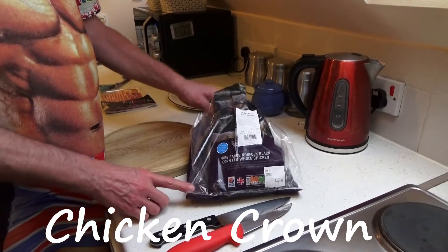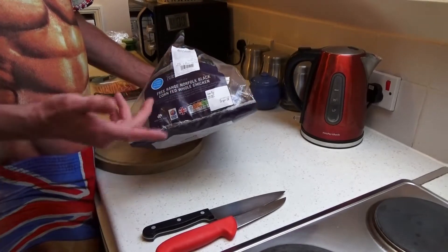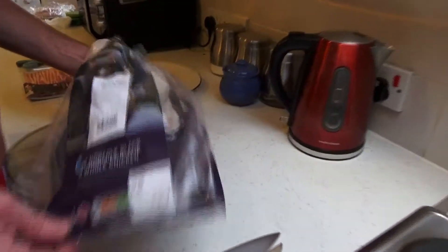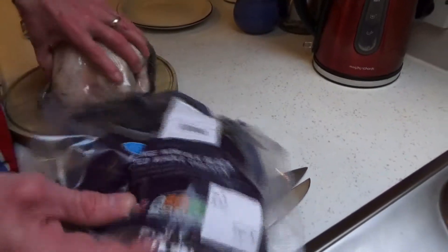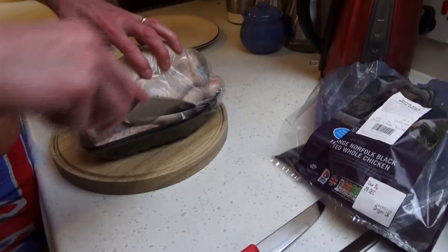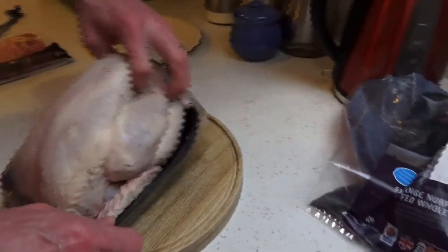Hello, it's Christmas Day and we are preparing our Christmas dinner, which we're having chicken. Just showing that it's free range, although that doesn't matter one little bit. However, we are not going to be cooking the whole chicken because there is only the two of us.